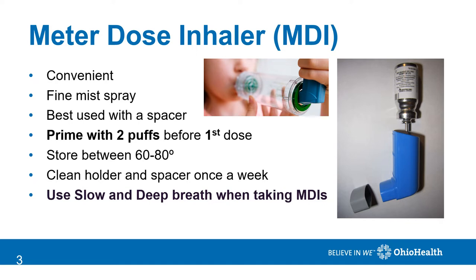In the picture to the right, you will see the medication canister, which is the metal container at the top; the holder, which is the blue piece; and the cap, which is the gray piece. You should clean the holder and the cap once a week in warm, soapy water. Rinse it and allow it to dry. Once dry, put your inhaler back together and it's ready for use.